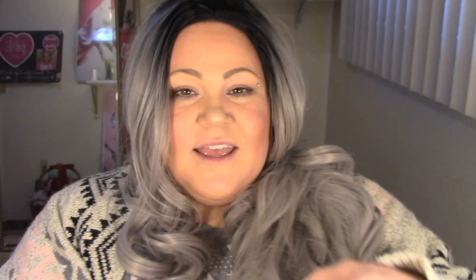Let's start this unboxing! Right away I see that we have gotten two different kinds of contact holders. Ironically enough, we have a blue one and a green one. How fitting!